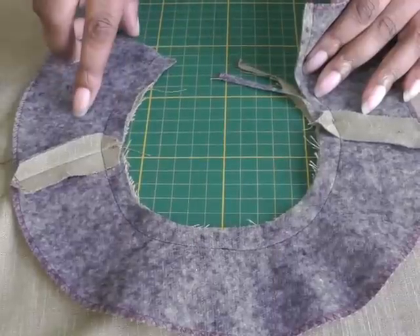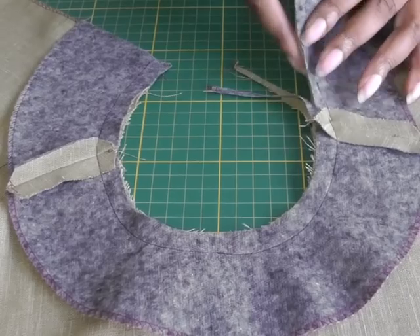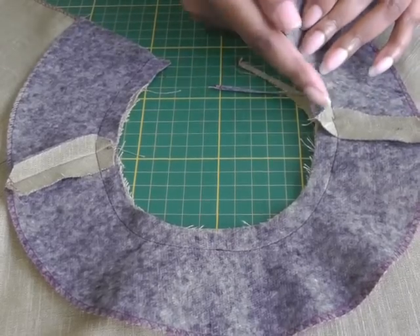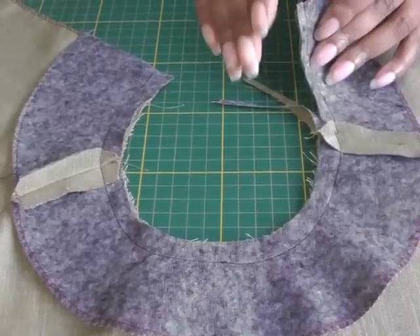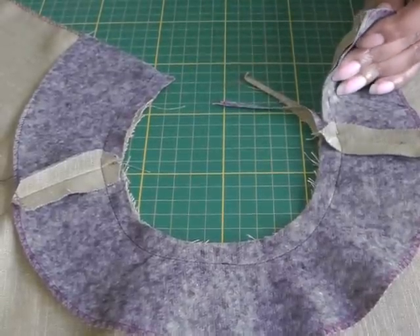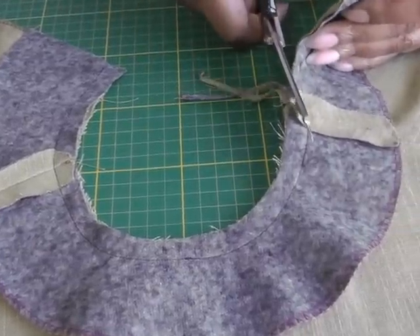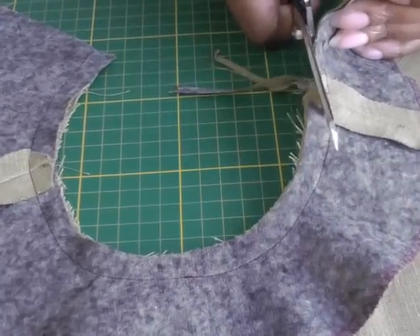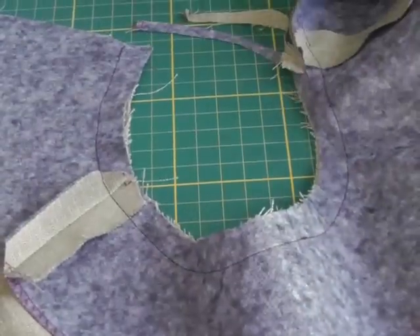The facing is now sewn onto the neckline of the garment. The next step is to reduce the bulk in your seam allowance by trimming and grading your seam. I've done a video tutorial on that — please visit my YouTube channel to learn that technique. Continue cutting all the way around.